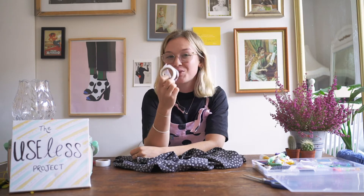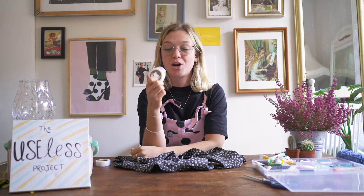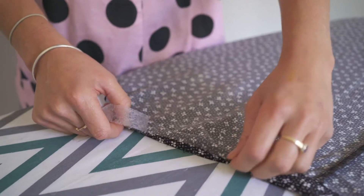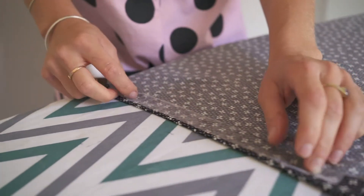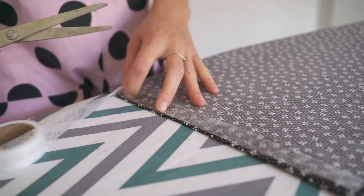We're going to use this absolute magician's equipment called Wonderweb, that can be bought online or in any alteration shop. You iron it and it's good to go, and it can be put in the wash. So here's my fallen hem. The first thing to do is measure out the length of Wonderweb that you need — so I need to about there. I'm going to give it a little chop.